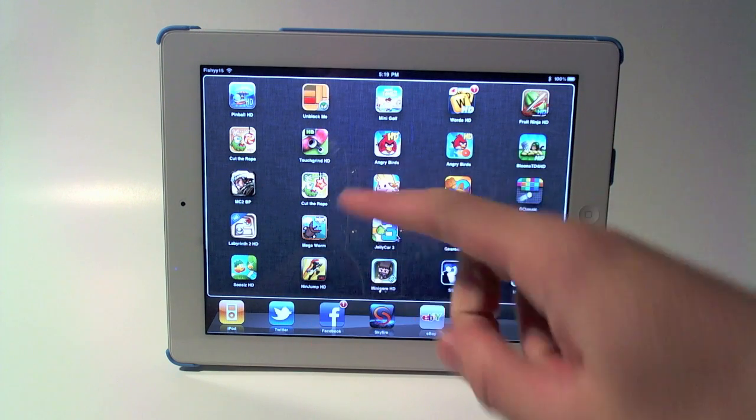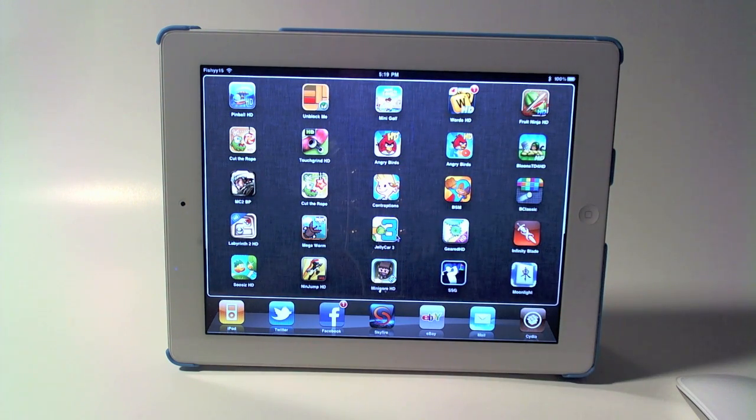If you guys liked my 'What's on my iPad — Jailbreak Edition,' please remember to rate, comment, and subscribe. Hit the thumbs up button down below, subscribe up there, follow me on Twitter at Fishy15, and check out the links in the description below. I'll catch you guys later — signing out, peace.